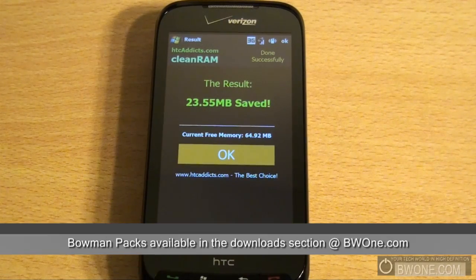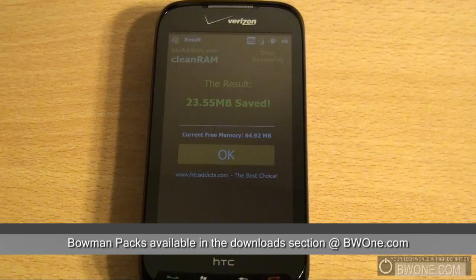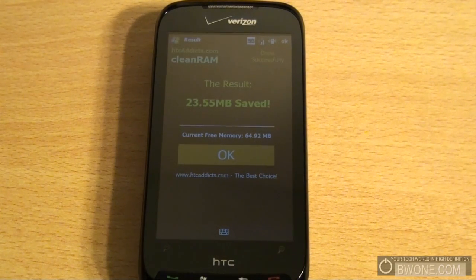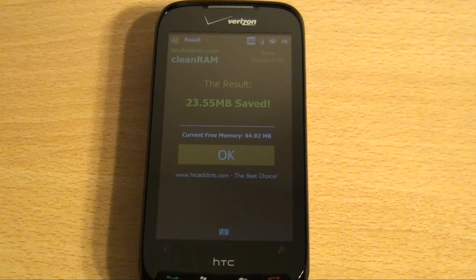I'm going to include this in the Bowman Pack Pro 2, the Bowman Pack Pro, and the original Bowman Pack — they'll all be in there because they run on Windows Mobile devices, so you can download it from any one of the packs. Check it out on my website at BW1.com, click the Downloads tab, and grab it right there. This is Bowman from BW1.com — remember to follow our RSS feed, subscribe to our YouTube, follow us on Twitter at twitter.com/bw1.com, and live your tech world in high definition.